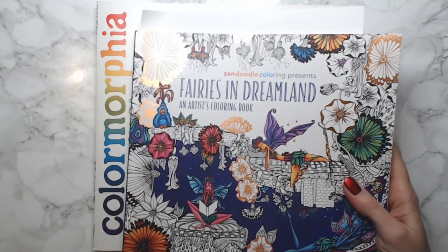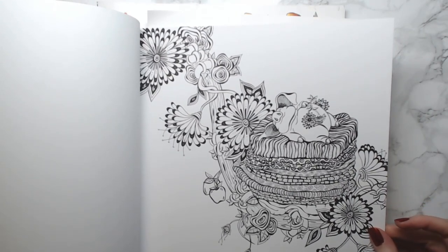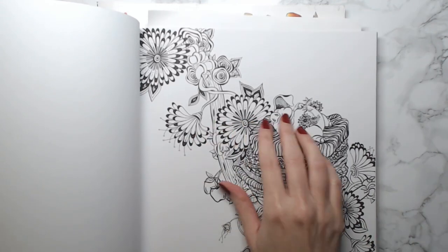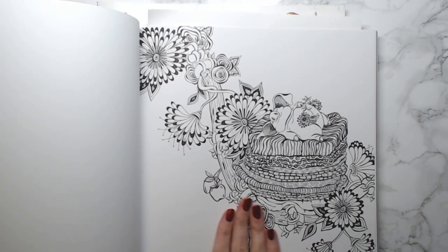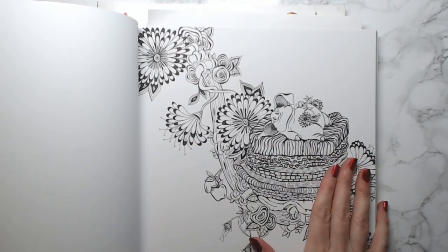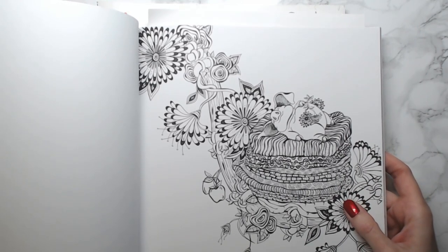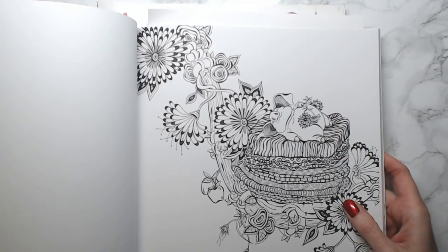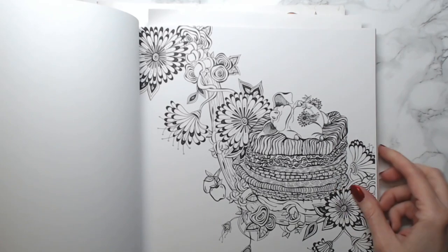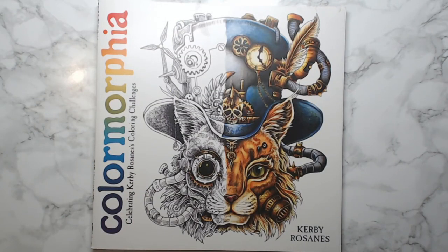I have a coloring page I want to do with markers from Fairies and Dreamland — the page with the little piggy on it. I want to use my big Intensity markers on this, but if I start it I want to finish it with you guys on a color-and-chat, so I'm hoping to do that next week.